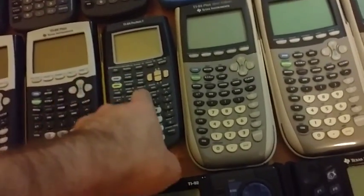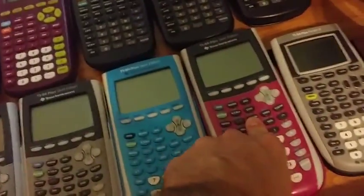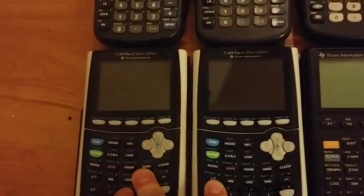The TI-4 Pocket.fr, only sold in France. Then three regular 84-plus Silver Editions, a blue 84-plus Silver Edition, a pink or purple 84-plus Silver Edition, the TI-4 Plus Pocket SE only sold in Asia for some reason, and two 84-plus C Silver Editions.